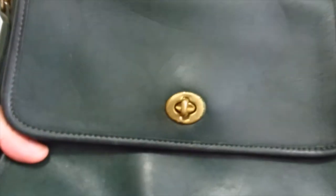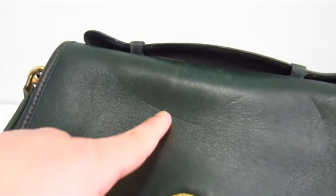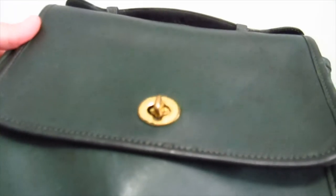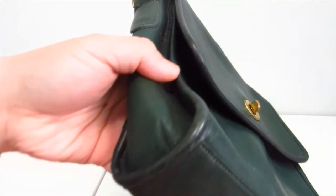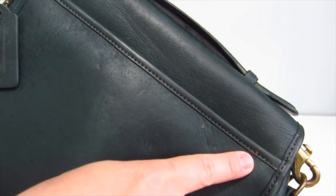Mine is in mint condition. This one obviously is not. It's got tarnishing here, indents on the leather which would hopefully come out after it's been rehabbed. It's also got scuffs — that's normal. Hopefully there's no pen marks. It's got red marks; I think it's just a crayon, so hopefully those come out. And dirt, I think.